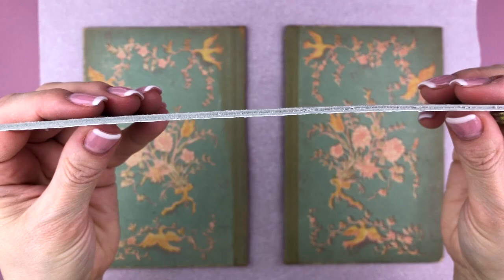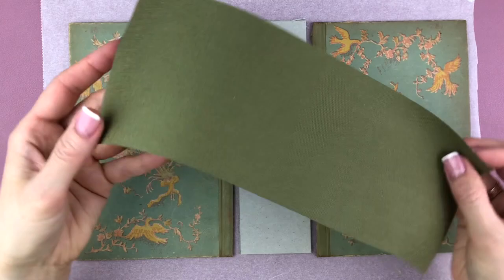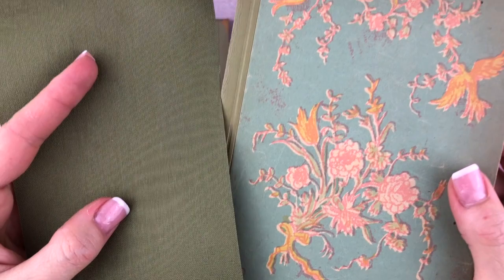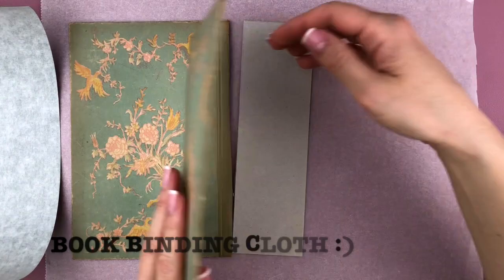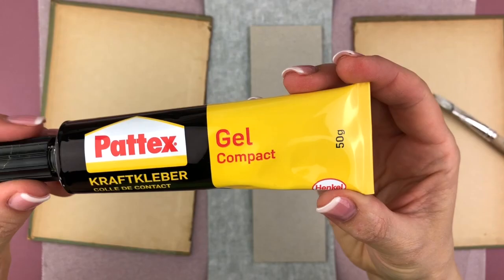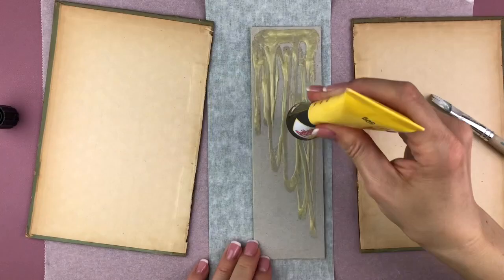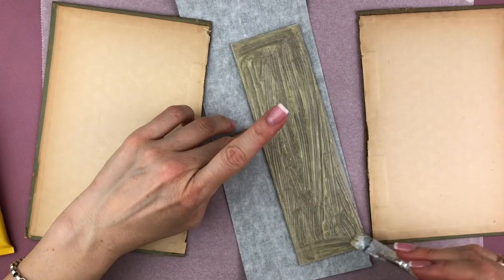Now I have the two covers — the front and the back — and I already pre-cut this piece of cardboard which is the back of a watercolor pad. It has pretty much the same width as the covers. This is some book binding material, and I found one that has a similar color to what the spine was originally. If you don't have something like this you could just use fabric or white tape, whatever you have on hand. This is a very strong compact glue, but I've also done this with regular white glue.